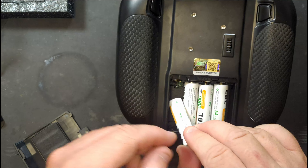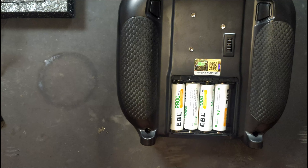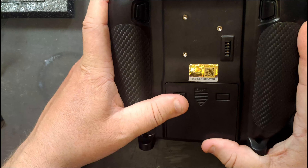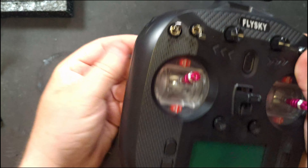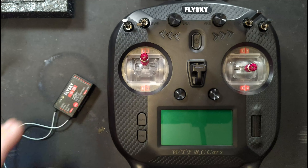Flysky advertises around 10 hours off 1300mAh batteries. Using EBL 2800mAh batteries, you should be looking at around the 20-hour mark. There's also a scratch-off authentication code so you can verify you've got a genuine controller.